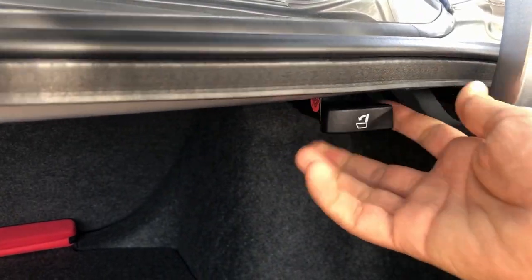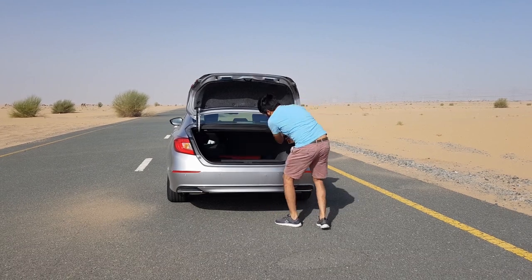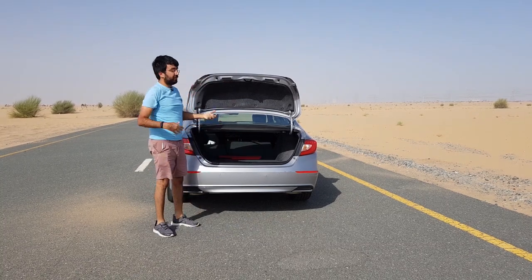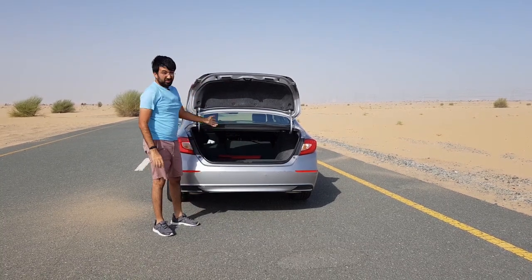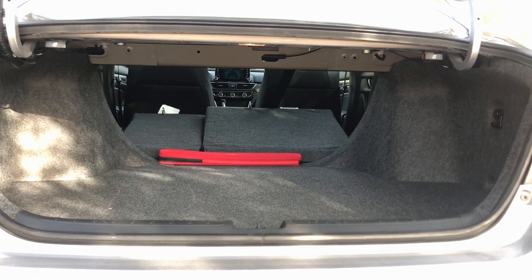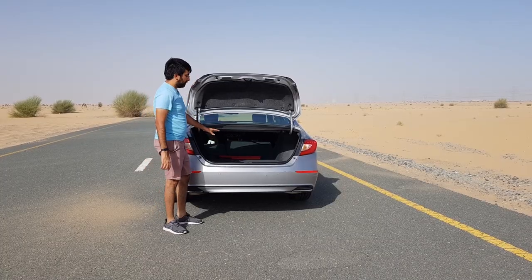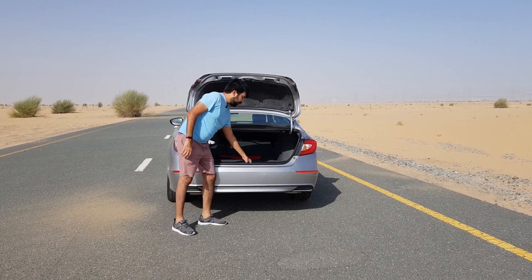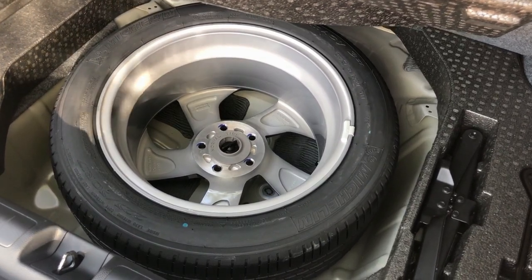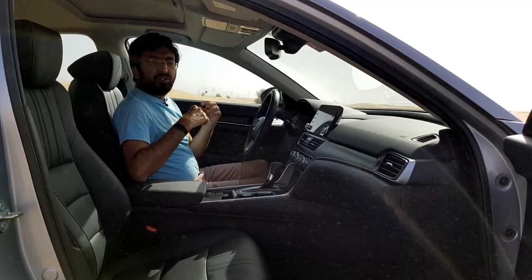The rear seats are foldable in a 60:40 ratio — there's a lever out here to demonstrate that. You can also push them from the door. You get a big, fairly flat loading space when the seats are dropped down. The floor is raised because underneath you get a full-size 17-inch alloy spare wheel, as well as a tool kit, which is pretty cool.